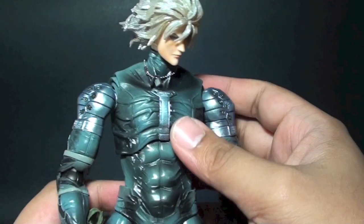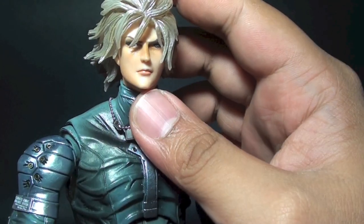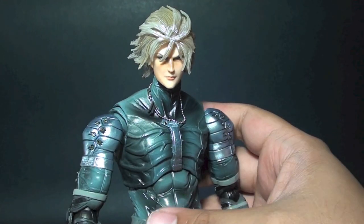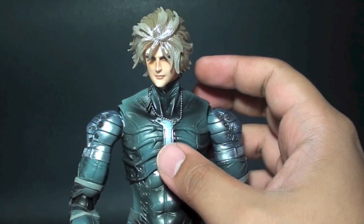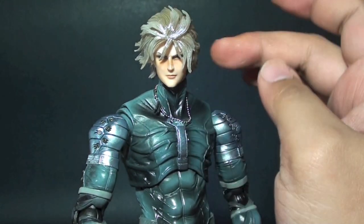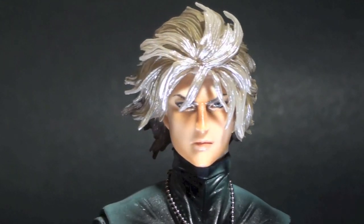Once you move the head and tilt it in a certain way it doesn't really bother at all. He has a really nice face sculpt. If you have a chance to get Raiden and you are a Metal Gear Solid fan, this is a good figure — just be aware of the neck being too long and the shoulders sitting too low.